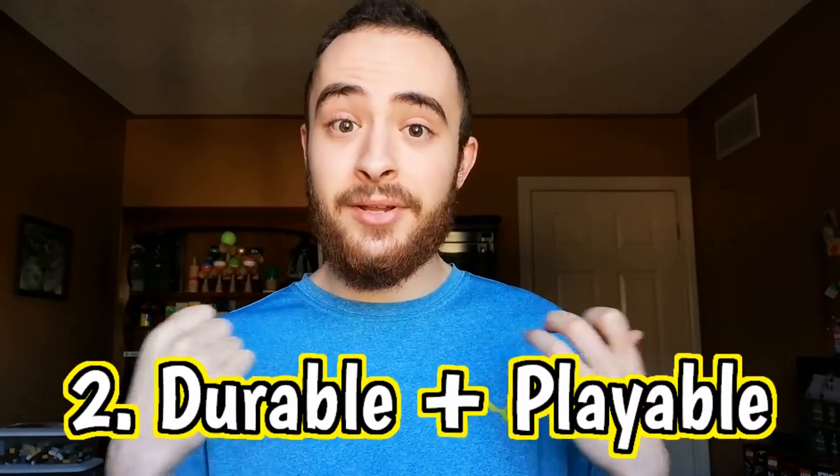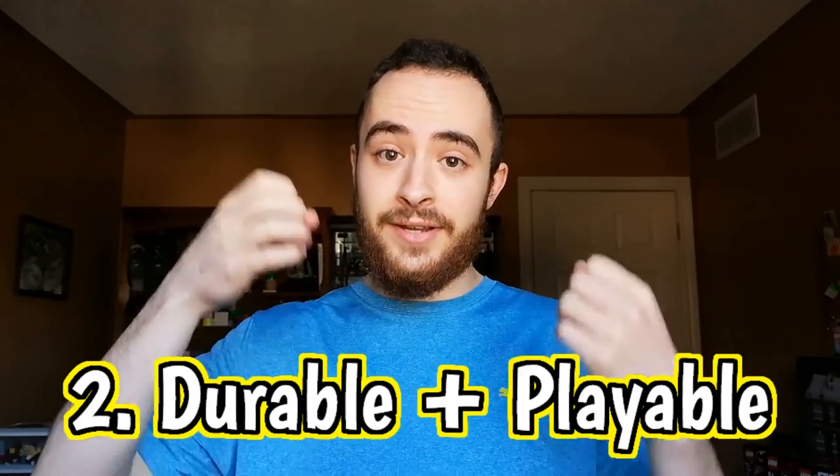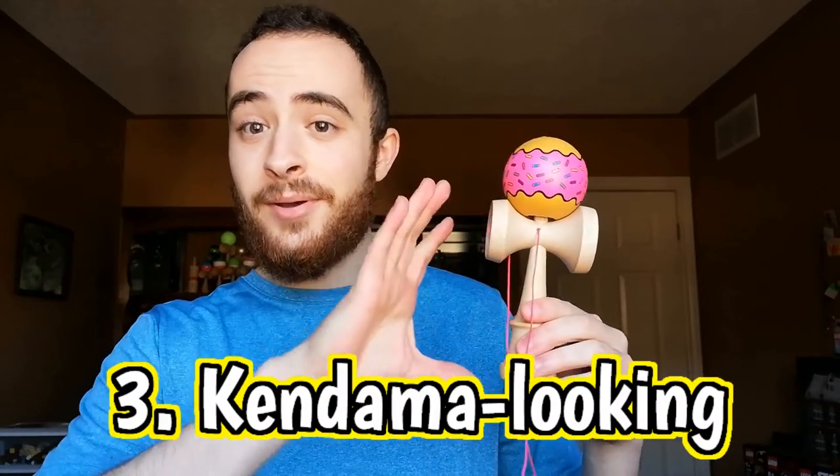The second piece of criteria: this thing has to be playable. There's no sense building a Lego kendama if all I can do is sit and look pretty on a shelf. So I had to make sure that I'd be able to make this durable enough and playable enough that I could do some tricks on it, and I will show you that I definitely met this criteria. And the last thing — while being playable and durable, it also has to look like a kendama and be about the same size and general shape. I needed to capture this essence, and let me tell you how I did that.